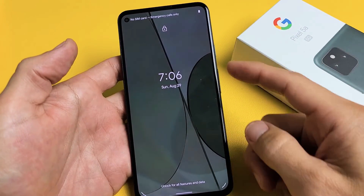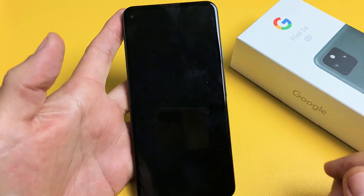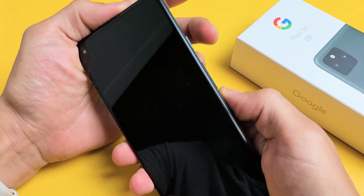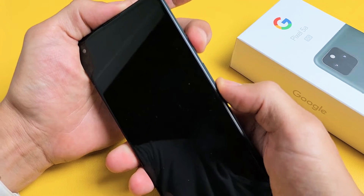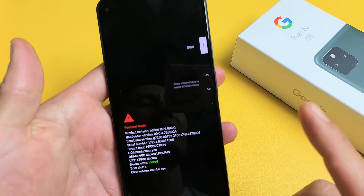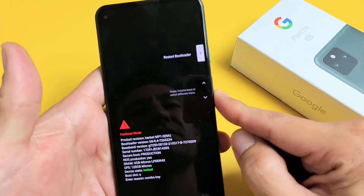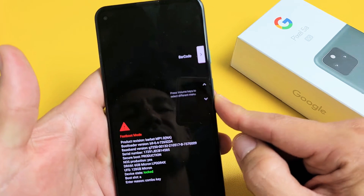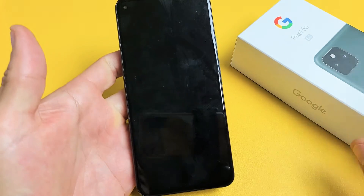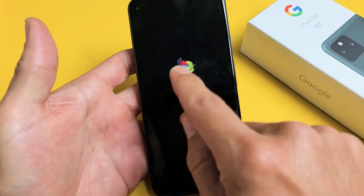First, let me show you how you got into it. Go ahead and turn your phone off — power off like this. Once the phone is off, press and hold the power button and volume down together. Just wait right there and then let go. What you guys probably did, maybe by accident, is go down to recovery mode, select it, and it's going to show the 'no command' screen with the dead Android guy.